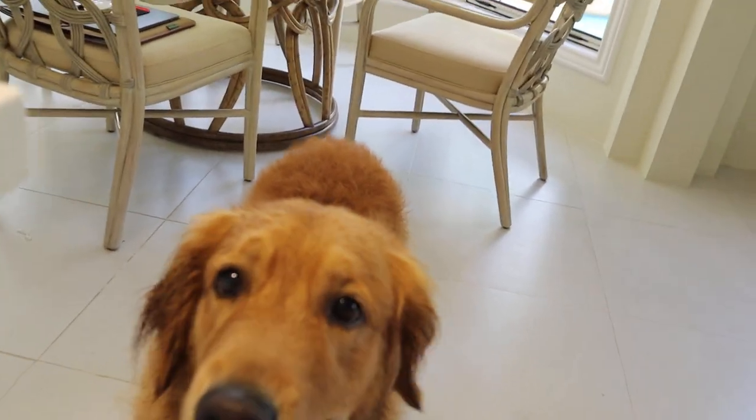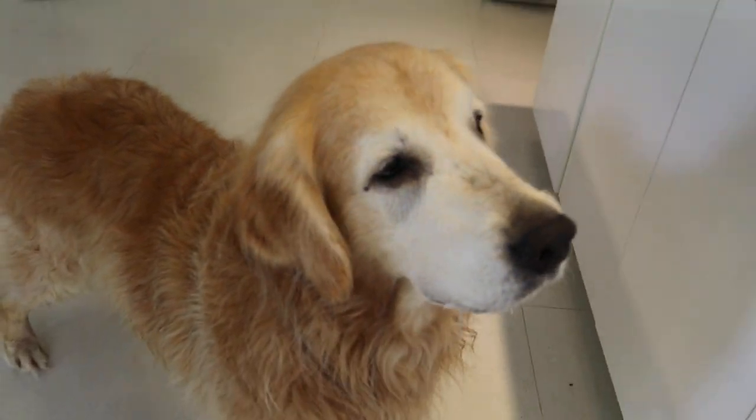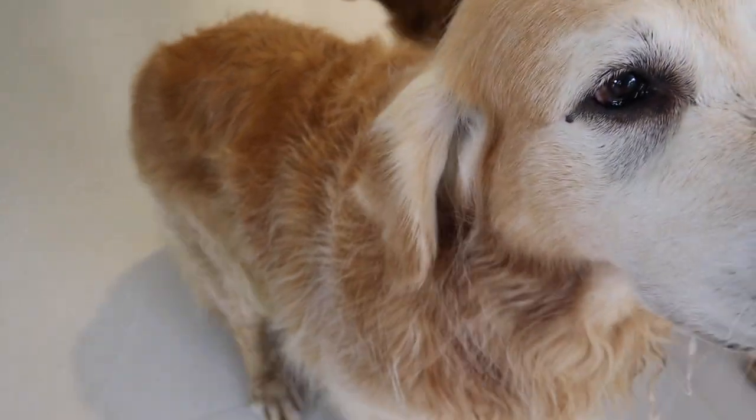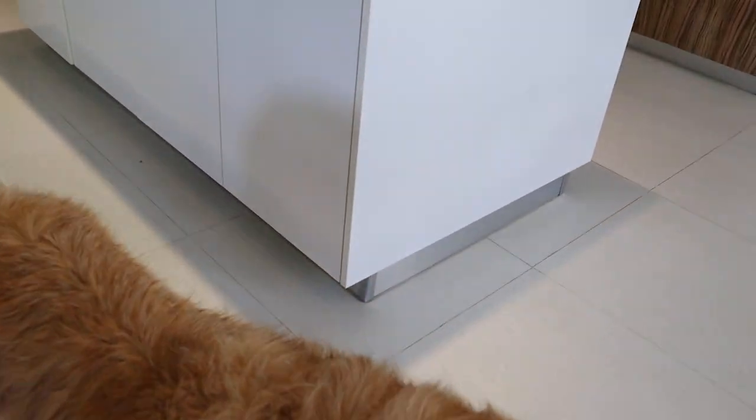Are we ready for a nap now? I think she's ready for more snack — here you go, want some more? They know basic commands — sit, Pepper, sit! Good boy. That's it! Please don't forget to subscribe to my channel. Have a good Sunday, bye bye!